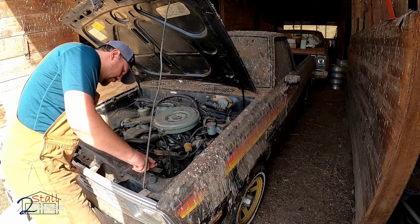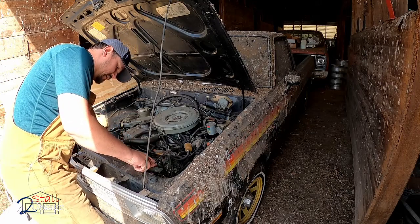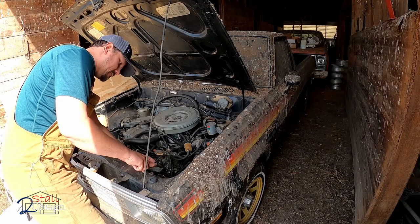I didn't bring any tools out here - basically I just want to get it going. I want to get it to the shop, we're going to let it run.